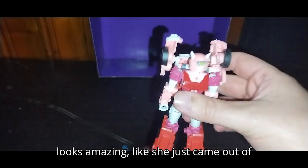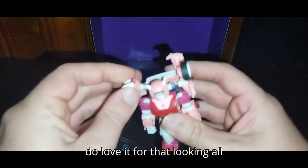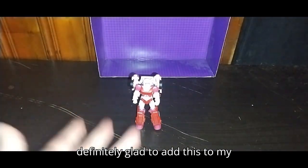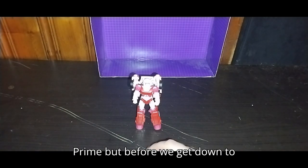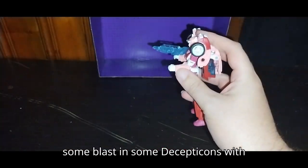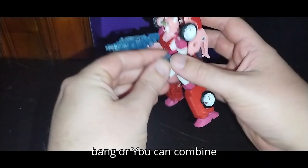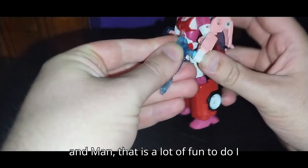Look at that — she looks amazing, like she just came out of the G1 cartoon. The backpack isn't super accurate, but I love it. Looking all G1 with the head sculpt and the body. I'm definitely glad to add this to my collection; it looks awesome. Let's get her wielding her Energon guns, because she's ready to do some blasting of Decepticons. She can dual wield and go pew pew bang bang, or you can combine them and give her a double blaster. Man, that is a lot of fun.